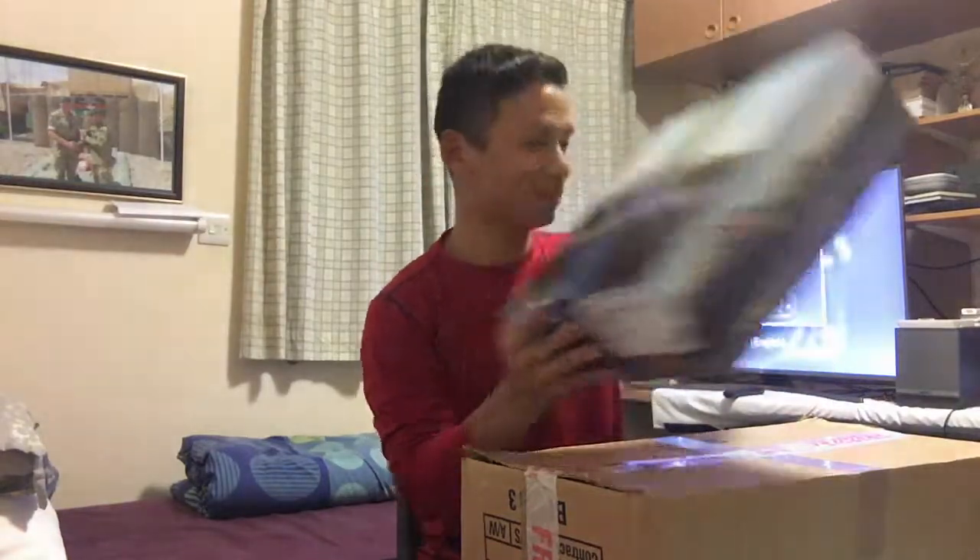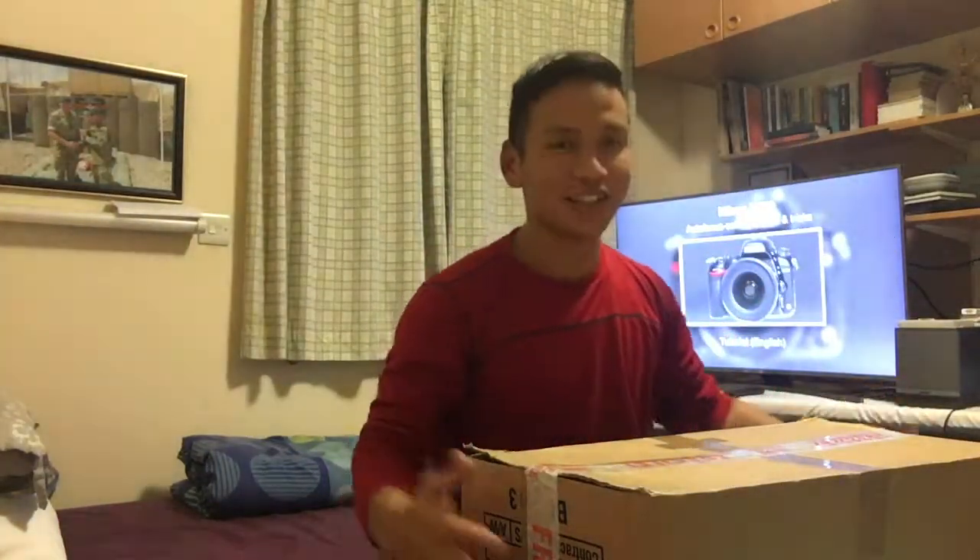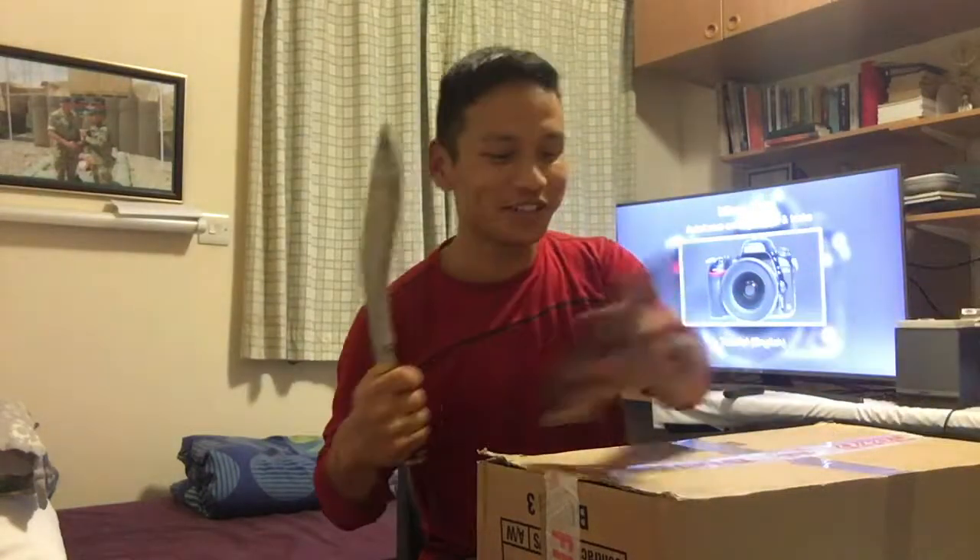First thing first, I've got a Mendel. This is a huge box. Let me take this huge box out. I've got another big box here. Let me unbox what I've got here today. To unbox this I've got a Kukri here — it's a little bit rusty.